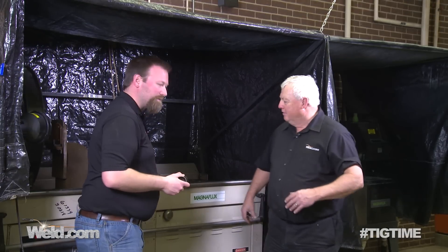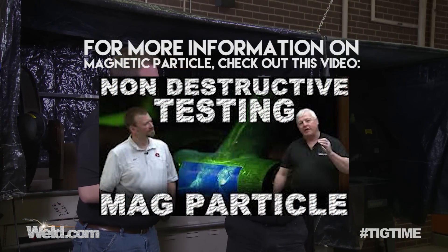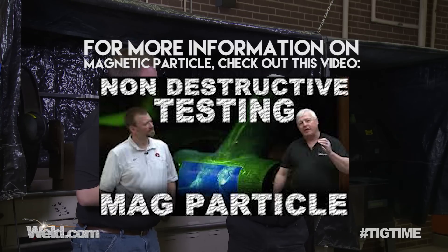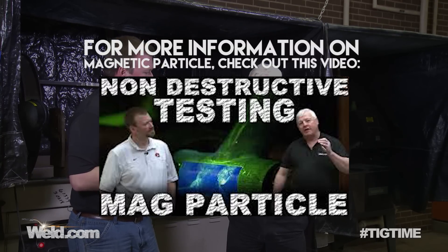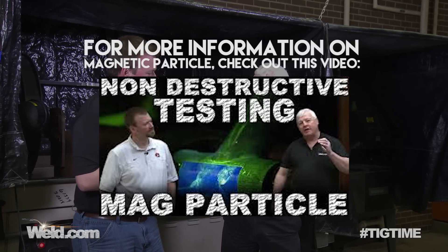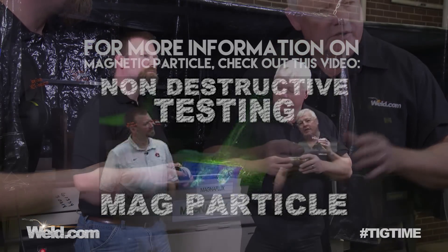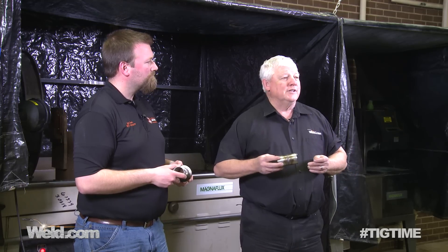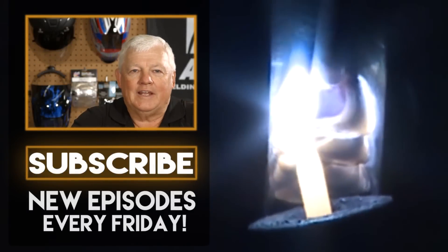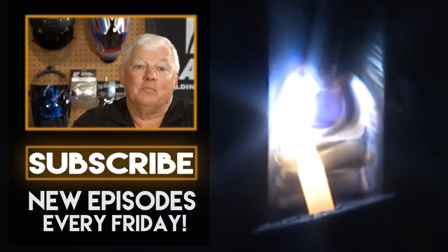Both of these parts look good on mag particle. On visual inspection there were no cracks — everything looked pretty good. The welds were pretty flush, the fillet weld had a nice texture and orientation, and Joe feels comfortable with both parts. Joe, thanks for doing this segment with me, and thank you for watching TIG Time. I'm Mr. TIG. To stay up with the latest TIG welding technology and education, subscribe by clicking the button below.